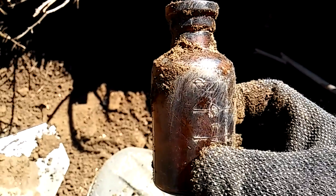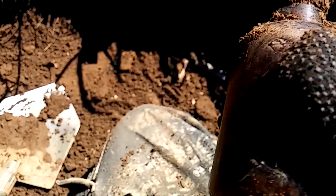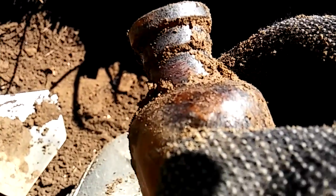Look at that. It's not very big. I'm going to cover it up so it doesn't get cracked. This is a nice one.